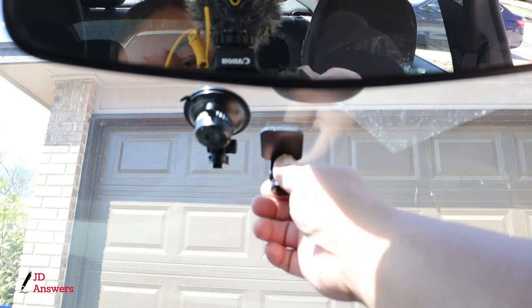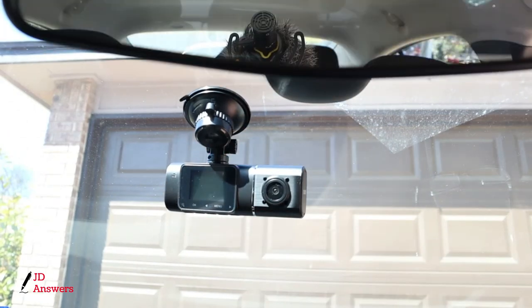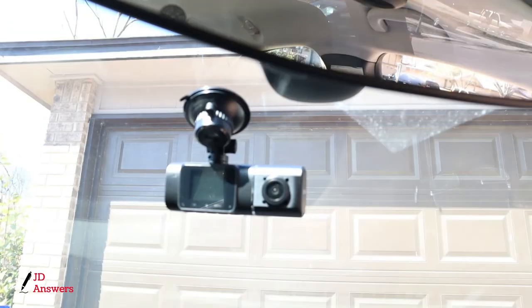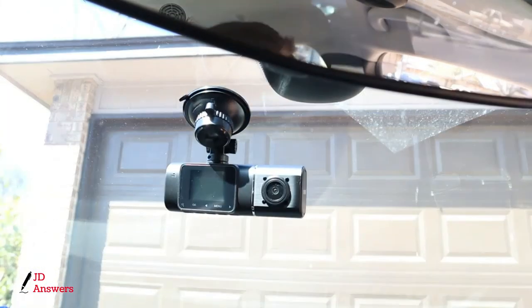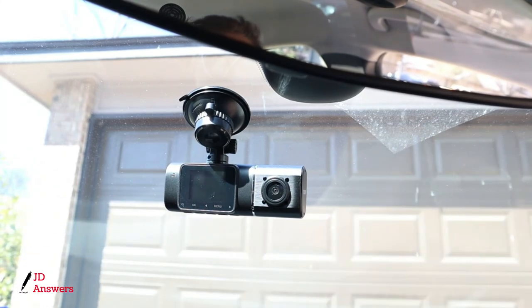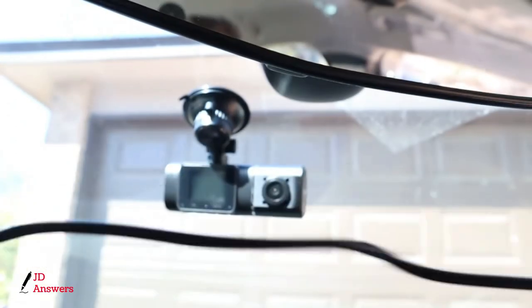We're going to use the suction cup, so I'm taking the 3M mount off and reinstalling the suction cup mount. Now let's plug in the power cord so we can start routing the wires. When you get your power cord, unwind and untangle all the wires and straighten them out. You don't want them crumpled because they'll pull weight and pull the wires down from the headliner.